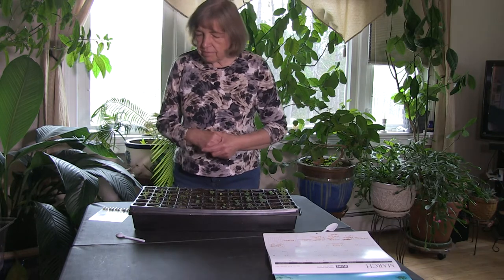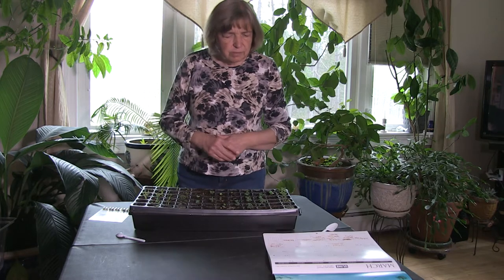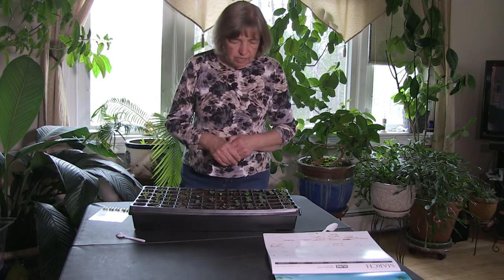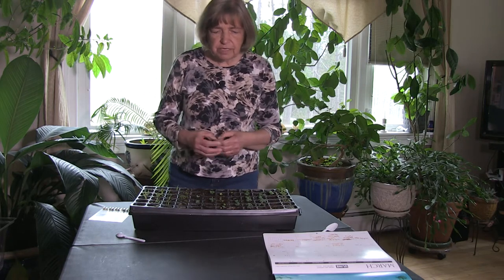I did put multiple seeds in here — I really wanted to get them propagated and I can separate them. They're pretty hardy. It's when you get into the lupins that you really need to have a separate seed, because they can compete very strongly when you have multiple plants in one cell — they kind of compete against each other.